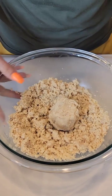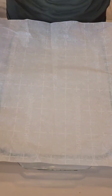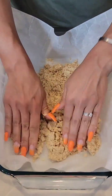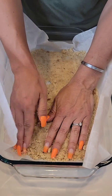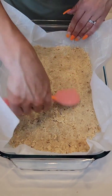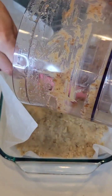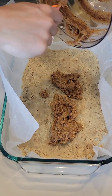We're going to pop some parchment paper right into a baking dish — you can use a bread pan or whatever you choose. Pour that shortbread crust right in and pack it down, spreading it evenly across the bottom. Then we're going to grab that nougat mixture and pour it right on top — this smells so good.